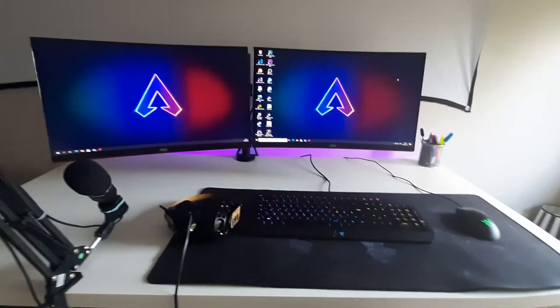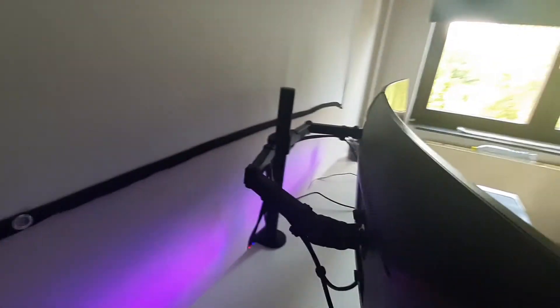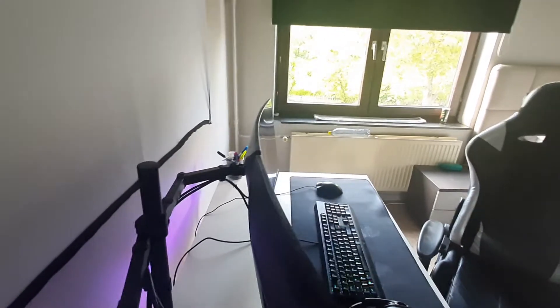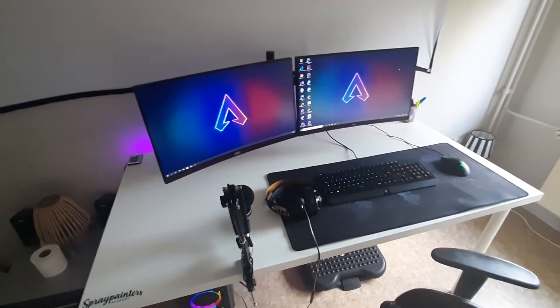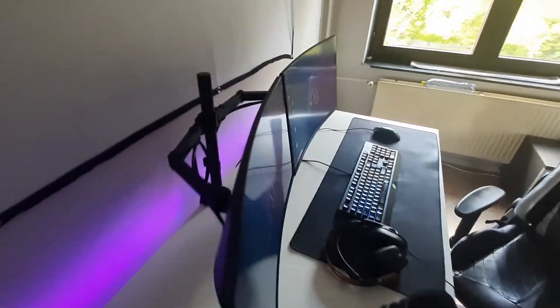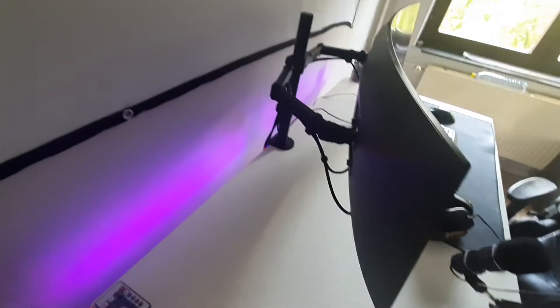I removed the original stands — they're up in the attic — because I bought a monitor arm for about 40 euros. I left a little gap so the monitors don't sit up against my LED strips. I also use cable clips to hold up the cables, so pretty much the only visible cables are for the keyboard and mouse. From where I sit, the monitors look like they're floating — it looks amazing. I only wish the arms were a bit wider or longer so I could adjust them more.